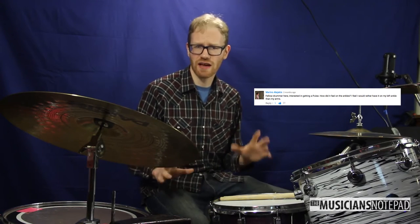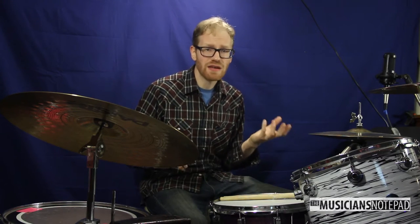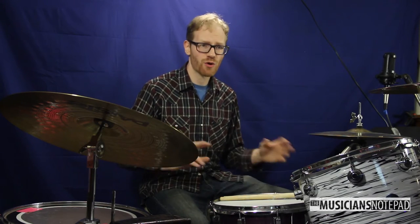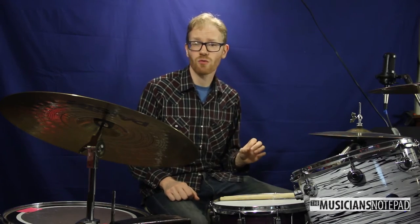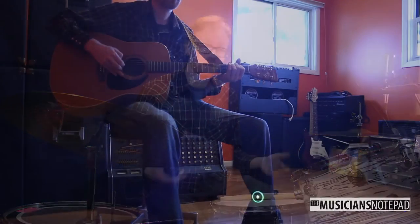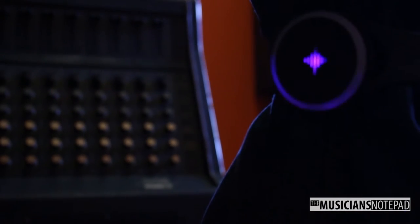I was asked if the Pulse would work better on different areas of my body. I had actually tested this in the first review and settled on my left arm because it seemed to work best for me. This got me thinking about whether the Pulse maybe isn't the best idea for drummers, because there is so much rhythmic body movement going on that would throw you off from the pulses you're feeling — particularly movement that doesn't strictly adhere to the downbeat. To test this out, I put the Pulse on my left ankle and played guitar in hopes it would be easier. It didn't work.